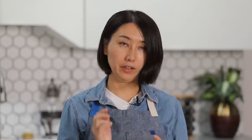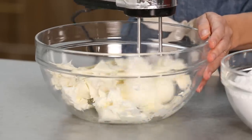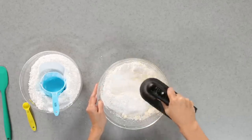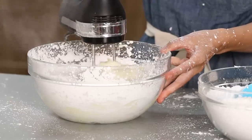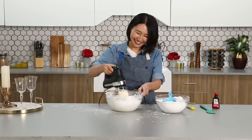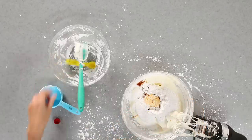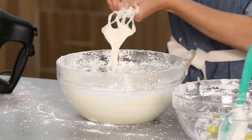I have 16 oz cream cheese and one stick butter and I'm going to cream together. Butter is a little hard. I'm adding powdered sugar, two cups at a time, eight cups in total. This is why we are adding two cups at a time — getting messy. It's getting like a snowball, like a snowman. Last portion, two teaspoons of vanilla. Looking good. And if it's getting a little bit too thick, you can add heavy cream to thin it out. So we are ready to move on.